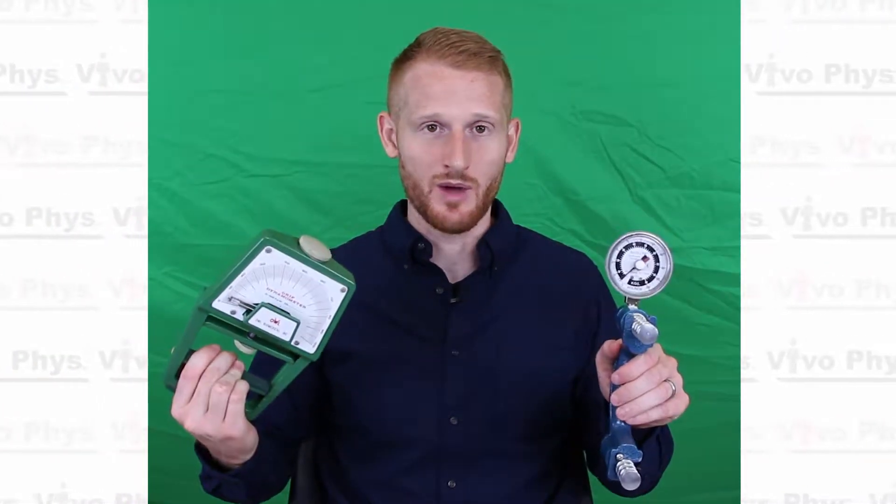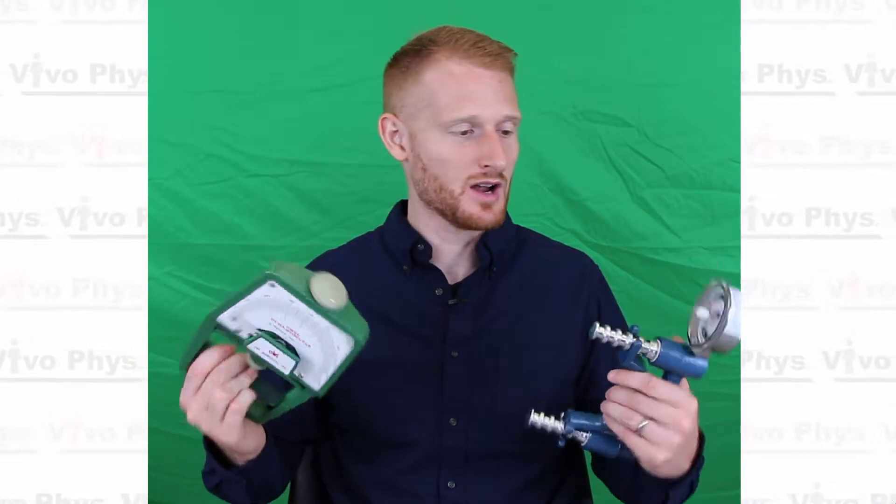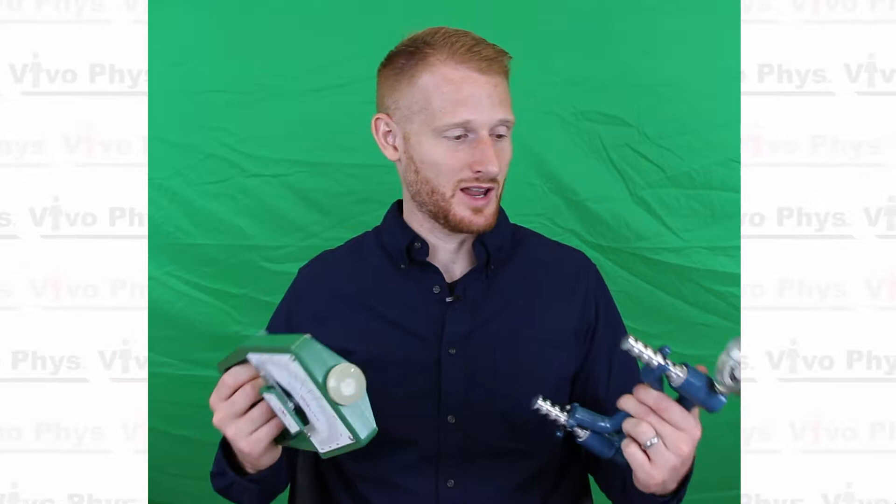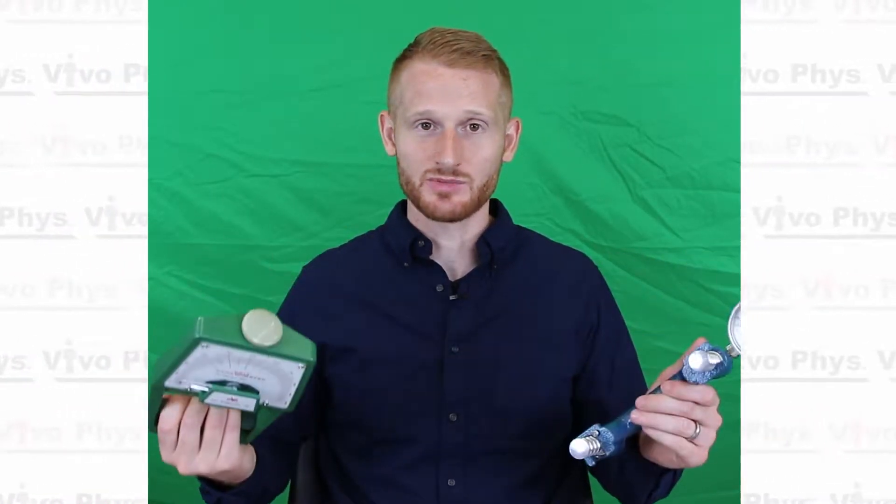Hi, I'm Dr. Edward Matthews. I'm here at the exercise science lab at Montclair State University to show you how to use hand grip dynamometers. I have two different varieties here that work fairly similar to each other, and they are both very good. Hand grip dynamometers in general are good for giving you hand grip strength.